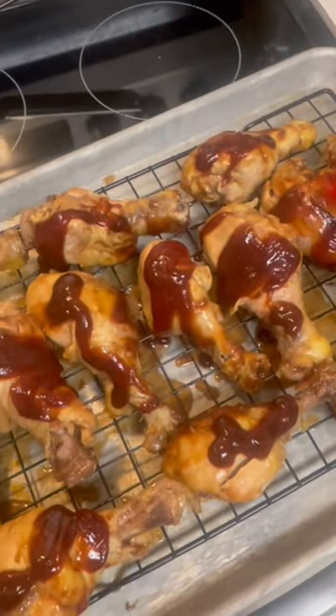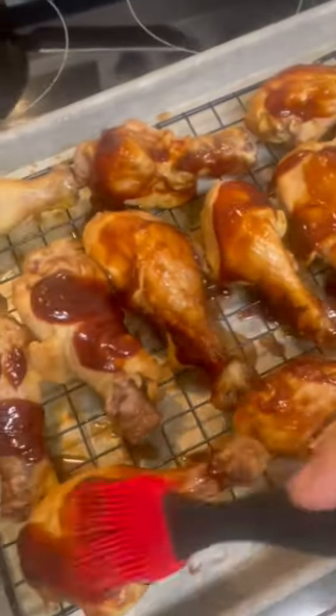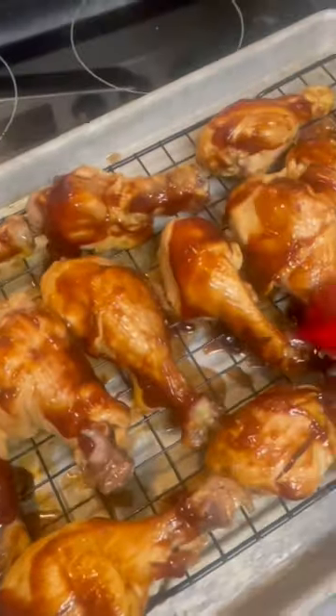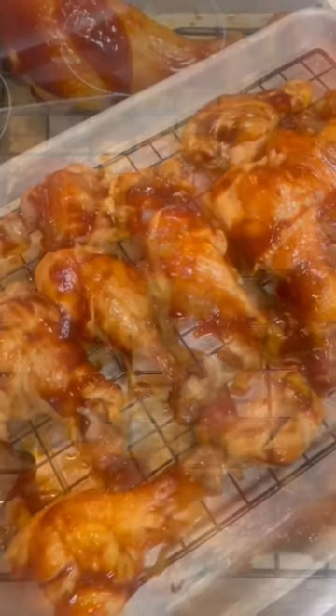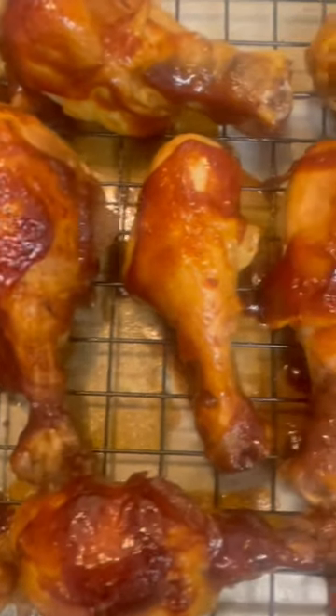Put it in the oven under the broiler for about two to five minutes until it gets nice and crispy — especially that barbecue sauce, it is so good. You can pair it well with vegetables and carbs. This chicken is crispy and tender — enjoy, it is absolutely so good!